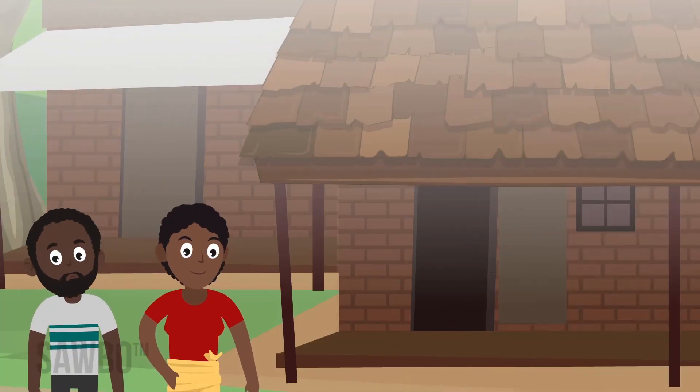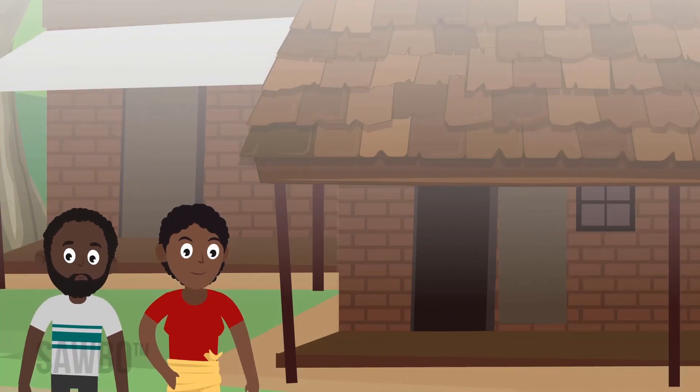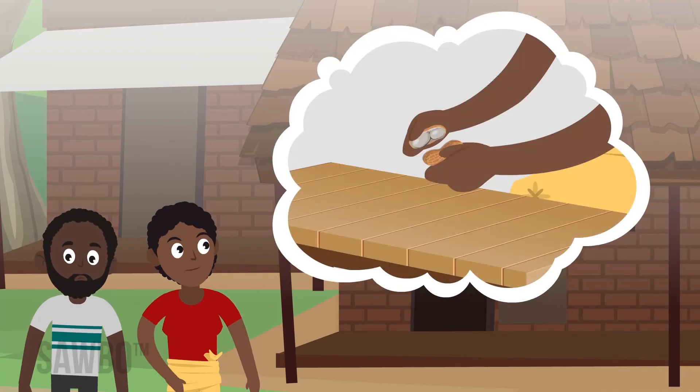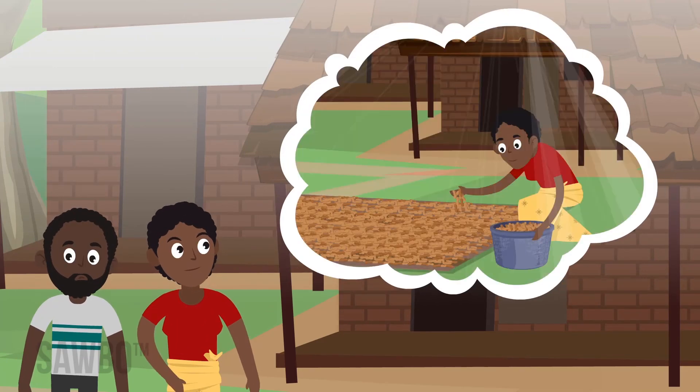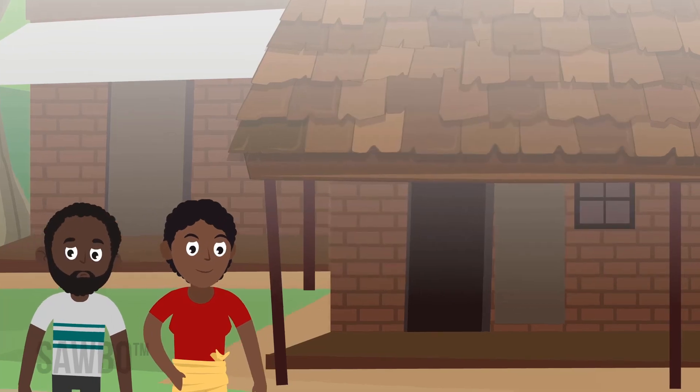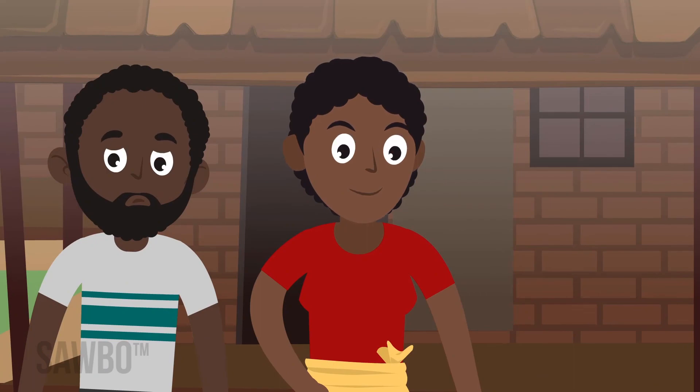Following these important steps at the end of the growing season can make the most of your crop. Remember to test for maturity, dry and sort the pods, then store them in dry sacks off the ground. These actions will help to make the ground nut crop a success.